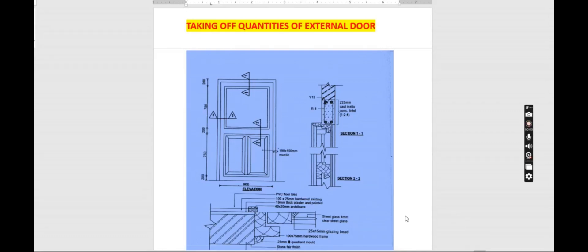We proceed to the door leaf — let's find the size of the door. We had a frame of 900, so to get the width of the door we deduct the frame on each side: less 75 here and less 75 here, giving us 750. The height was 2100 — we deduct the frame on top (75) and then give a bottom clearance allowance of 5 millimeters so the door does not touch the ground. So we have 2100 less 75 less 5.